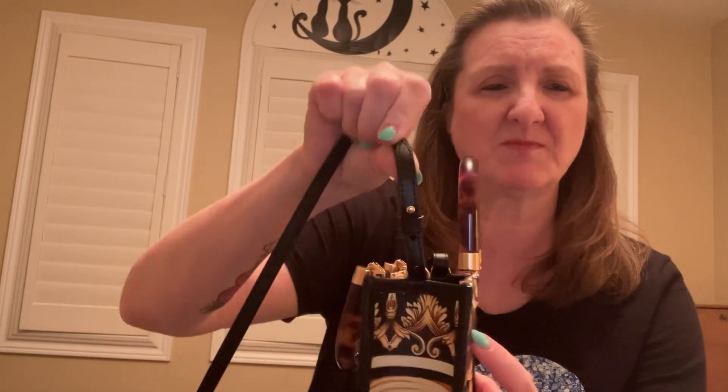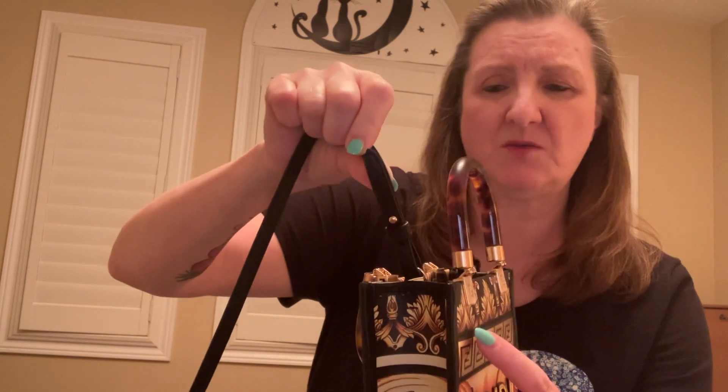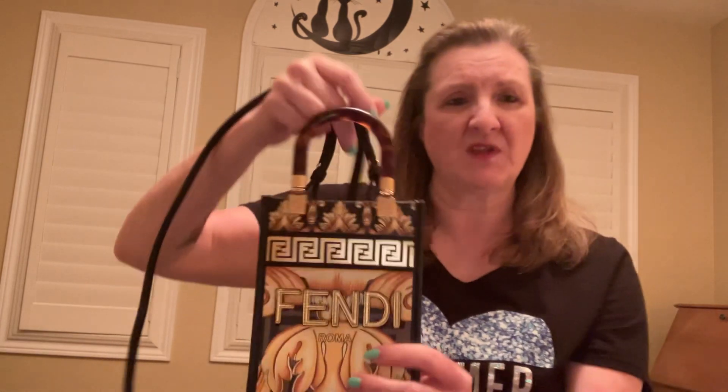I did figure out how to put the straps on — not all that difficult. I went and watched Amber Ashley on her channel; she had done that and actually did it off to the side too because it just takes a second or two to figure out. I've got both straps on now.